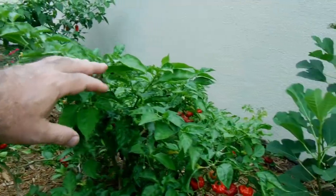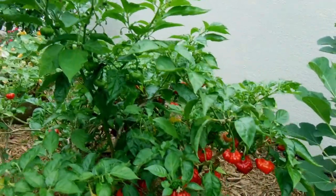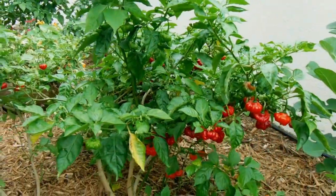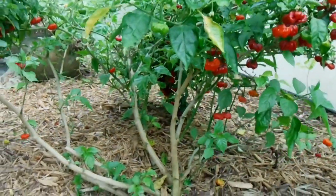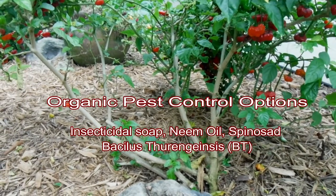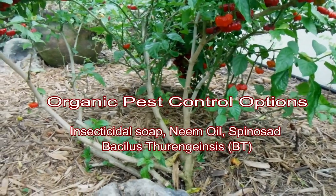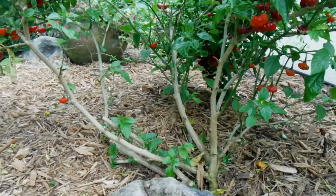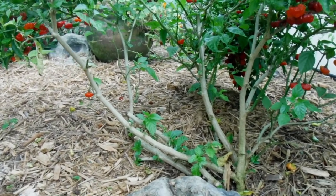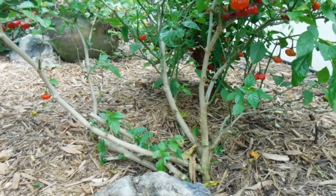Looking at this plant, it looks pretty good — a little yellow here and there but otherwise fine. One challenge with this one more than the others is white fly. There is an organic solution using a type of fungus that you can spray. Follow the directions, get it into the soil and on the leaves, and it'll help control the white fly. Take a look at my channel for the video on how to control white flies — it's a great video with a lot of good information.